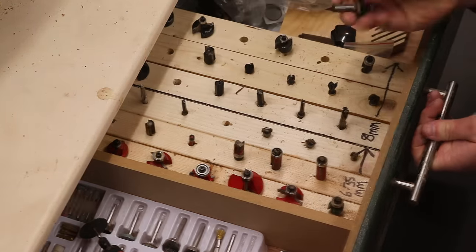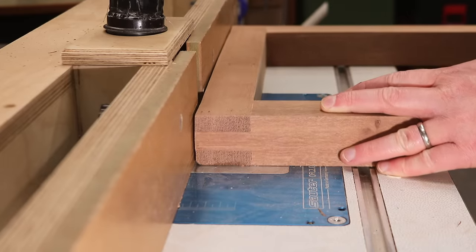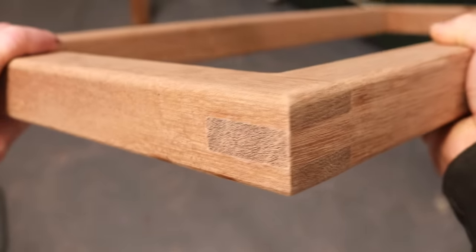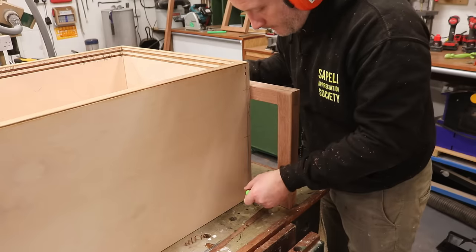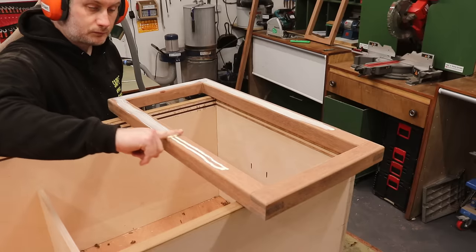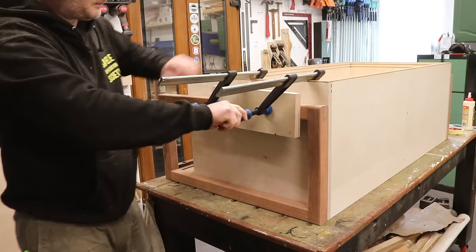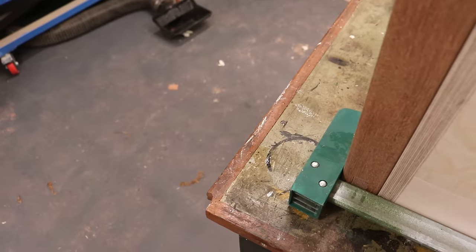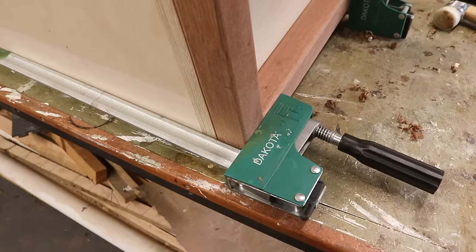I used a router table to add a round over to the leg frames and then I can get them glued to the side panels flush with the back. As there's so much gluing surface on these legs I didn't add any screws — the glue alone will be plenty strong enough. More by luck than judgement these clamps had just enough capacity for this glue-up; if they'd have been a millimetre shorter I would have needed to find some other way to clamp it up, so that was nice.